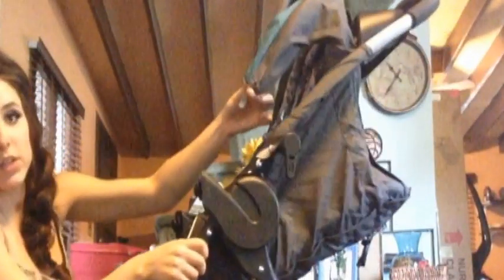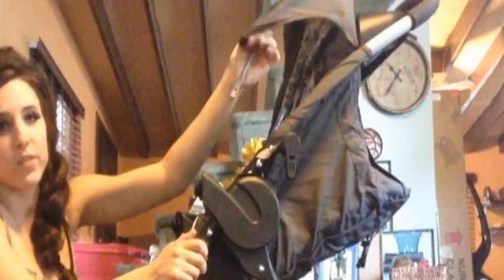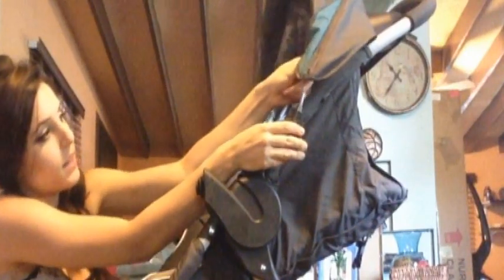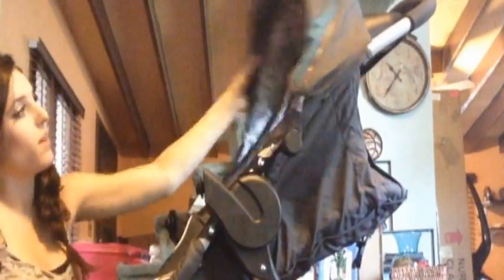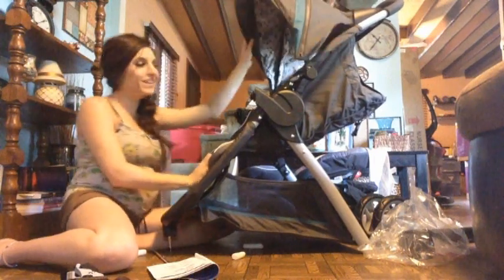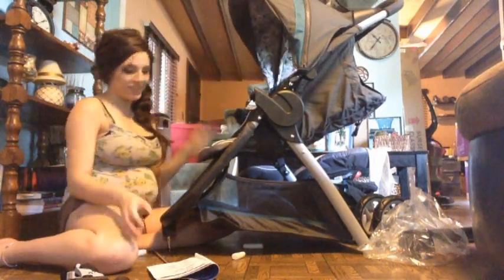They just clip in just like that. So you see right here — all I did was slide it in until it snaps, and now we've got the little canopy thing.